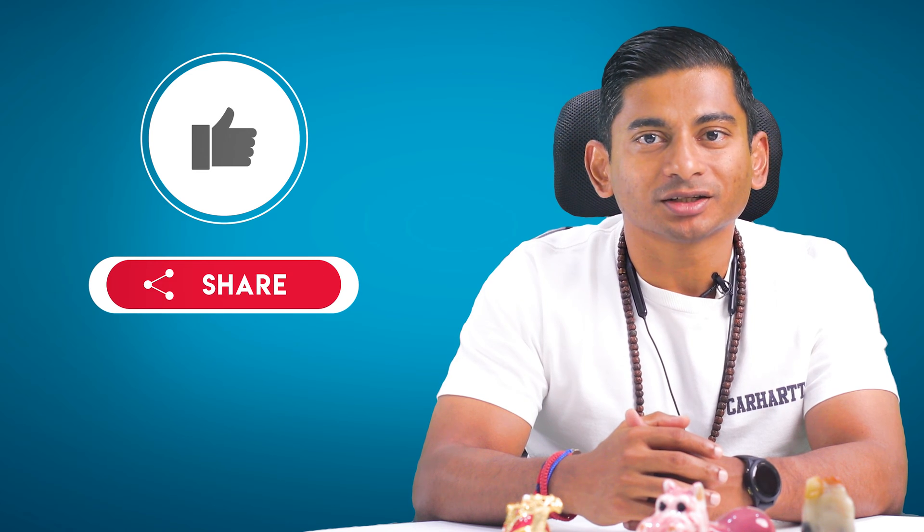But before we dive into the details, if you enjoy watching our videos and product reviews like this one, please give us a thumbs up and share this video with your friends. And to stay updated with our informative videos in the future, be sure to hit that subscribe button.